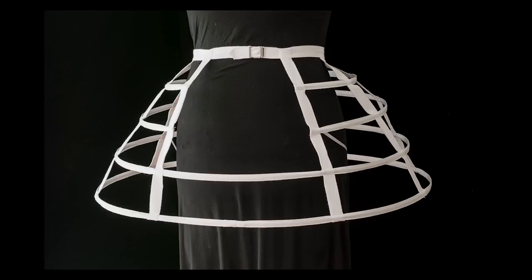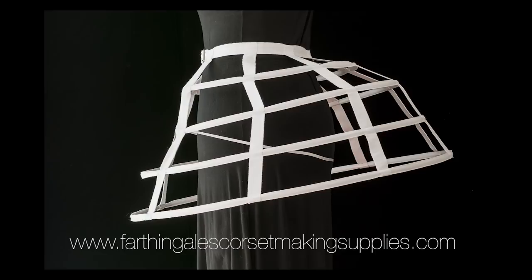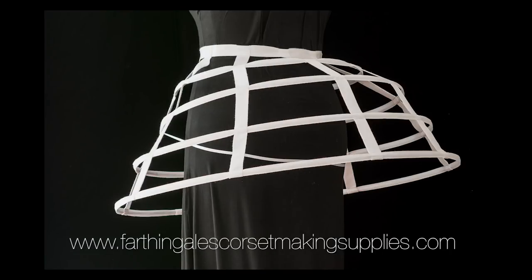Hi, I'm Linda Sparks. I'm the author of the book called The Basics of Corset Building and I'm the owner of Farthingale's Corset Making Supplies. My company specializes in more than just corset products — we also sell hoop steel and other cage making supplies. Today I'm going to demonstrate how to make a basic cage crinoline and how to alter the shape of that cage by simply shortening or lengthening the steel wires that are used.